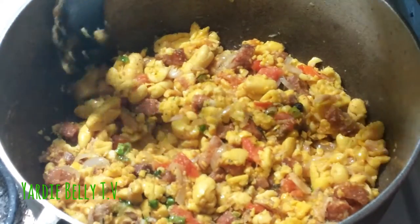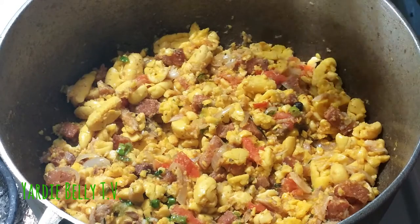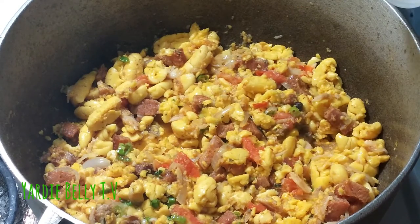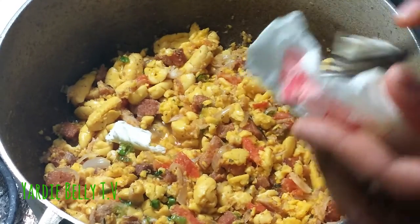We tip a little water in to start creating some juice, because you want to eat the food with some sauce. Then we turn the stove down and let it permeate — that's my new word. The last thing I'm going to add is a little raw unsalted butter, which we get from Trader Joe's. As I said, it's not the healthiest dish, but it's a Jamaican favorite.